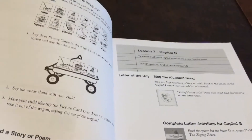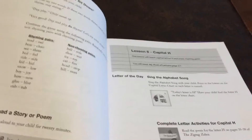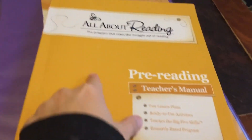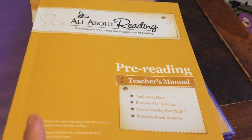Sometimes you need cards, sometimes you don't. I'll walk you through it. I think Bookshark and everything should team up and start offering this along with their language arts program.